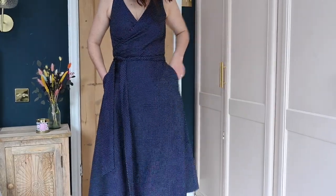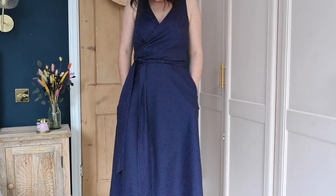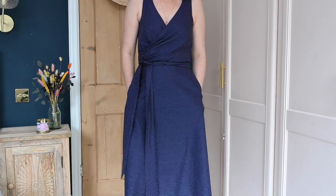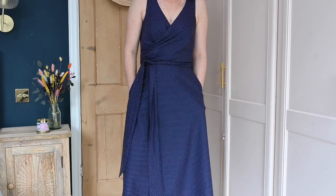There's also an option to put pockets in if you want to, which I think is really nice for a dress like this. It's a midi length but you can also make it a slightly shorter length or slightly longer. You've got the option of doing whatever you want there. It is an intermediate pattern, but it's not super complicated.